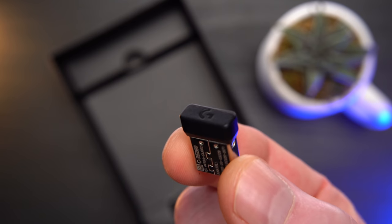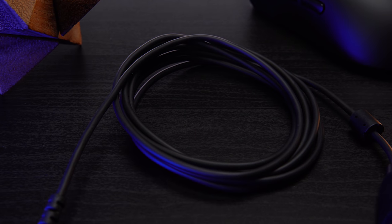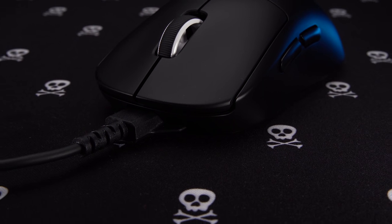Inside the box you get a small wireless dongle branded Pro X, the extender, and a charging cable. It's usable as a play-and-charge cable as well. Same trident design, same rubberized coating, same micro USB connector. It's flexible enough, but it all feels pretty throwback at this point.